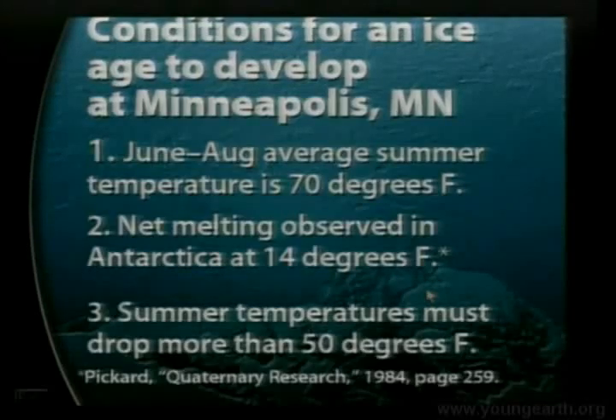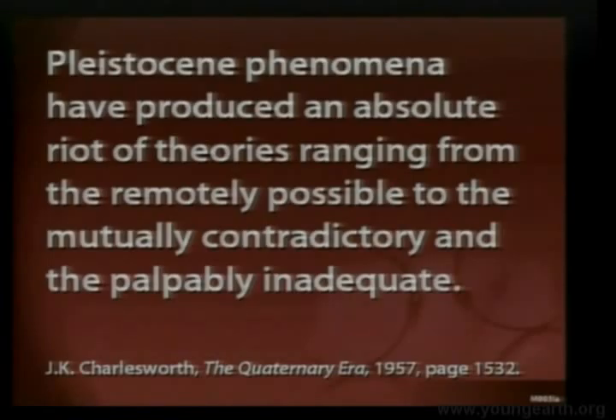50 degrees Fahrenheit. Do we know of any present processes that can cause a climate change like that for a whole summer at Minneapolis? I emphasize present processes because uniformitarian scientists depend on present processes to explain all past events — all the rocks, fossils, and the climate of the past, including the ice age, must come from processes we observe today. I can't think of anything that even comes close to that. As a result, the ice age is not a showcase for uniformitarian geologists — it's a very, very serious problem.